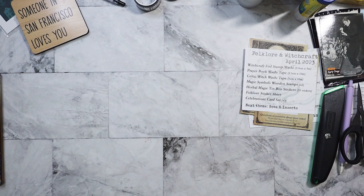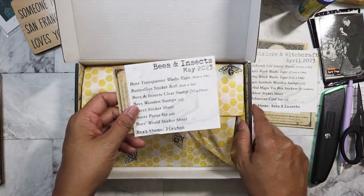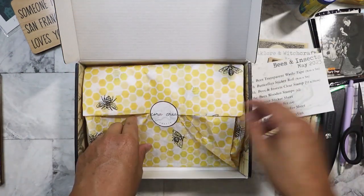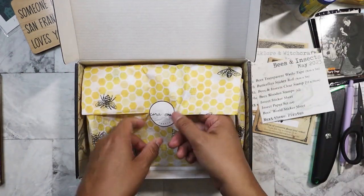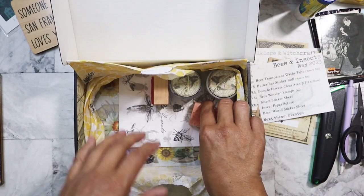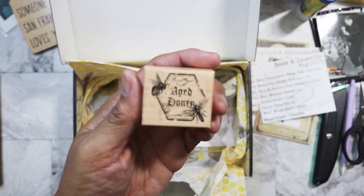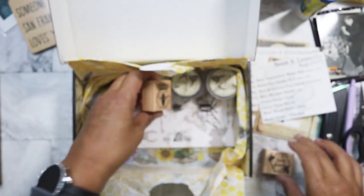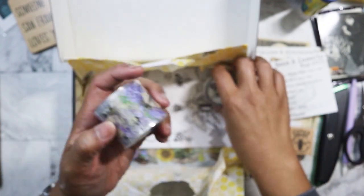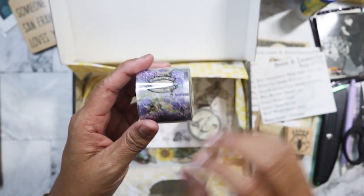I see some other boxes at the bottom — oh my God, maybe it's more than four boxes. So we have May 2023 here: Bees and Insects. I'll have to give Cora props — the presentation is so nice. We've got two wooden stamps, the first one here and then the second one. I love this.